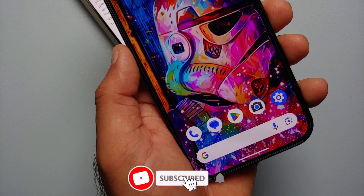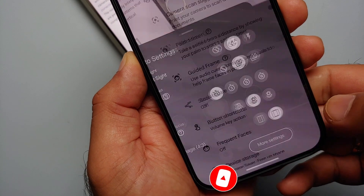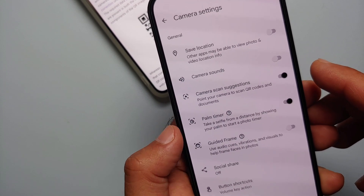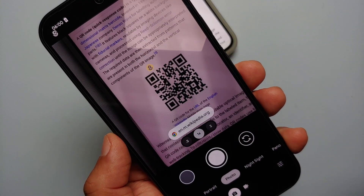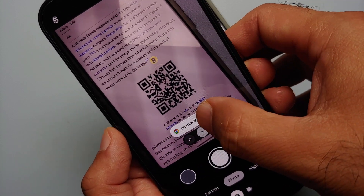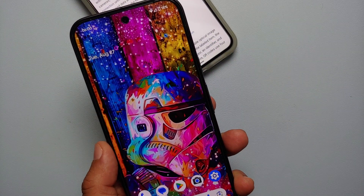Our second method of scanning a QR code on the Pixel 9 series is from the Camera application. Open the camera app, go into Settings, then More Settings, and make sure the option 'Camera Scan Suggestions' is enabled. Once you've verified that, all you have to do is point your camera towards the QR code and bam — you can see it has already scanned it. Tap on the link and it will open it.